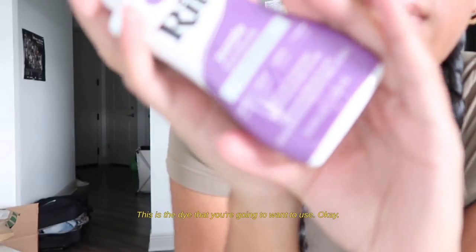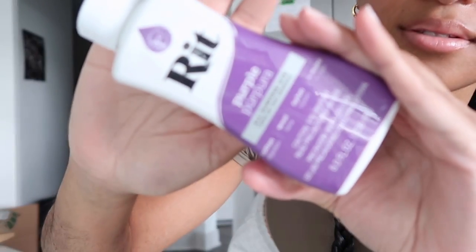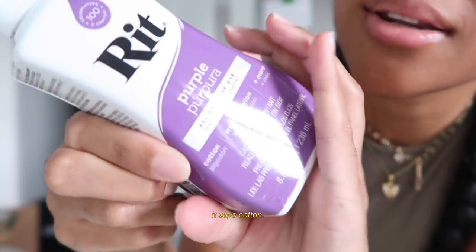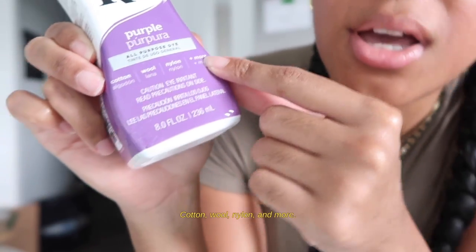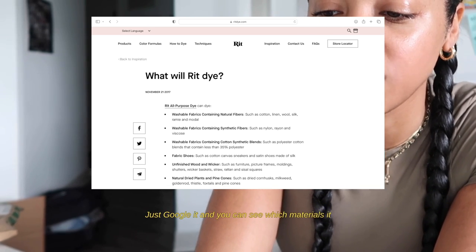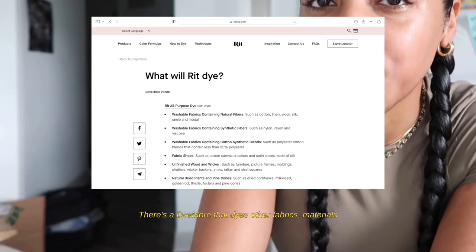This is the dye you're going to want to use — this is the regular Rit dye. It shows you which materials it will dye: cotton, wool, nylon, and more. You can look online, check their website or YouTube, or just Google it to see which materials it will dye and which materials the dye will not take.